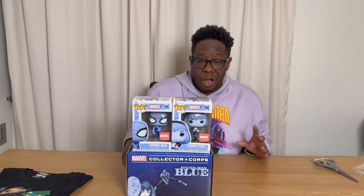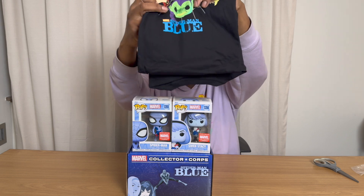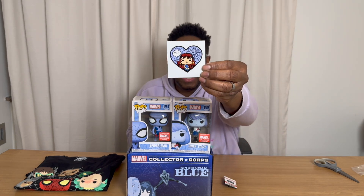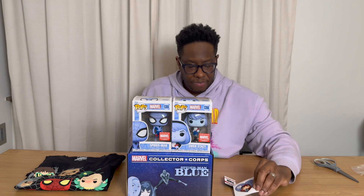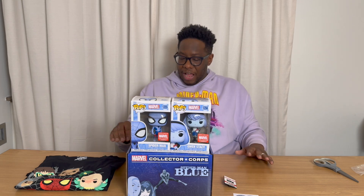Alright, let's go over all the items again. We have the shirt. We have the press pass. We have the decal showing Mary Jane, the future love of his life. We have Gwen Stacy, ready for her date. And Spider-Man, ready for his date. Perfect box. I will give this one a five out of five, hands down, no question.